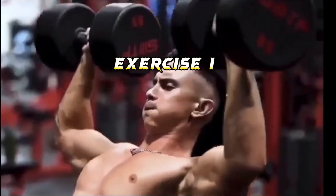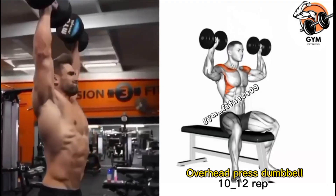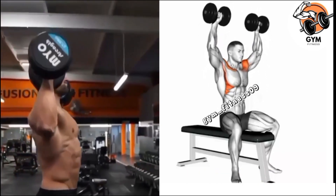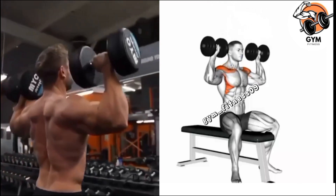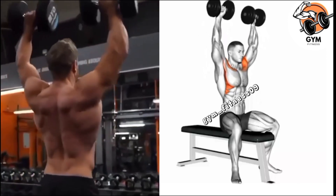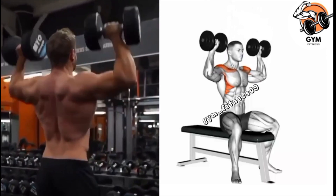Overhead press dumbbell exercise — this is a very effective exercise for the shoulders. Hold a dumbbell in both hands and bring them to shoulder level, with your elbows bent at around a 90-degree angle. Press the dumbbells upward by extending your arms fully and exhale during this phase. Keep your head in a straight position or slightly upward so you feel comfortable and prevent injury.